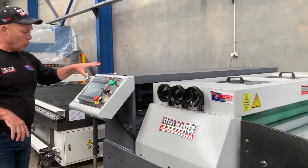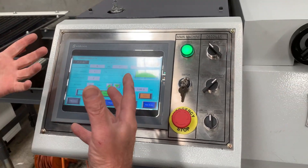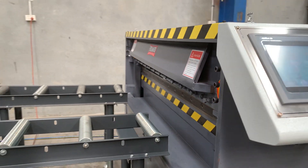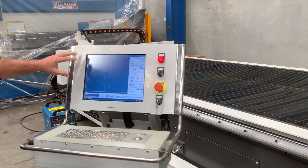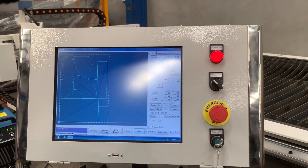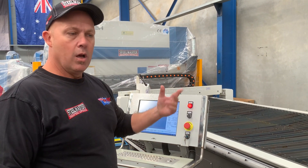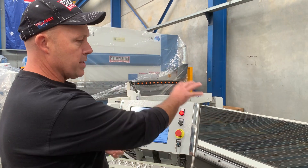This is a servo driven NC programmable controller. You can program in the blank lengths you need, and that feeds through here. We've set up some inline conveyors, and Carlin's programmed in a blank length of about 1,100mm. So that's the 1,100mm wide sheet that Carlin's blanked out. Once that's blanked, we'll actually cut that out on the CNC plasma — this is our Duckmaster 1.5 by 3 metre HVAC CNC plasma cutting machine, which we also offer online.